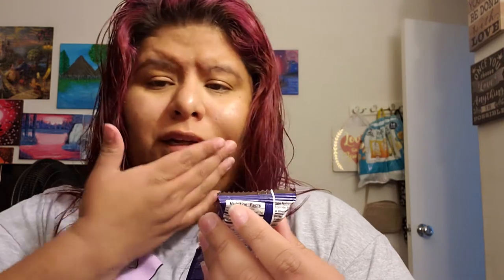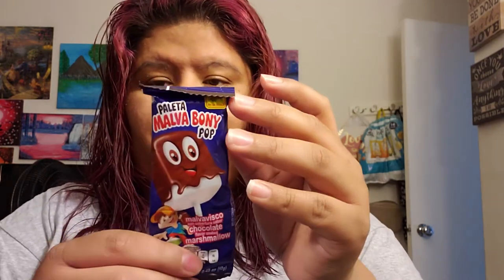The next thing is Paleta Malva, Bonnie Pop — it's just chocolate-flavored coated marshmallow. I don't really like marshmallow like that, but for the sake of the video I'm gonna try it out. It looks like this, smells good though. It's just chocolate covered in marshmallow — it's whatever.